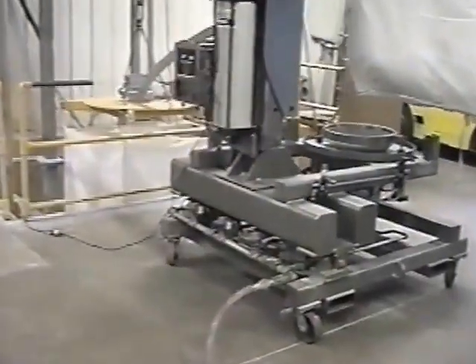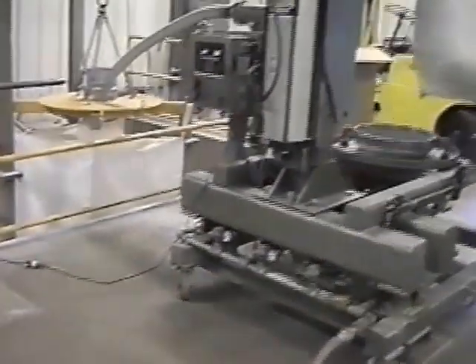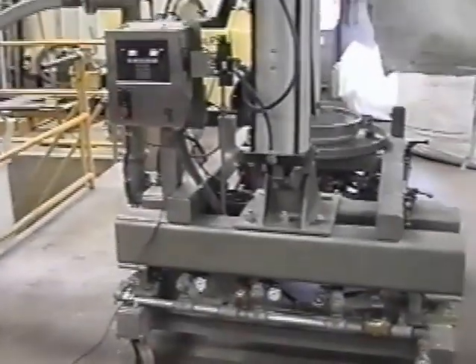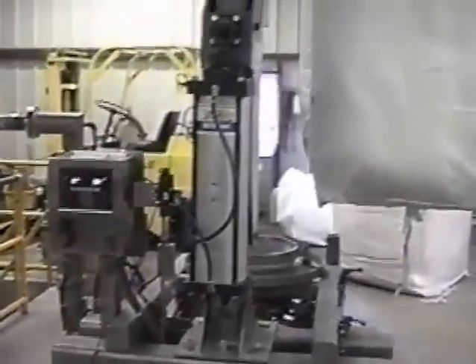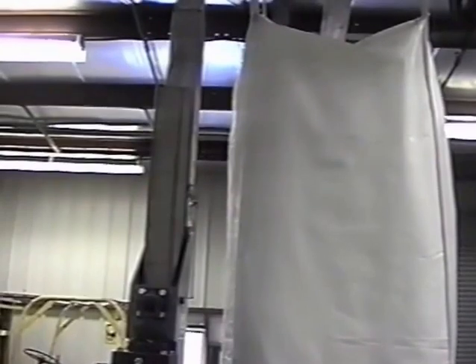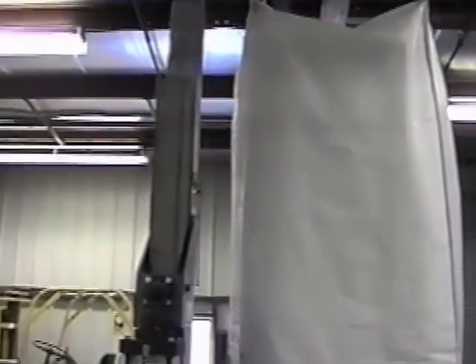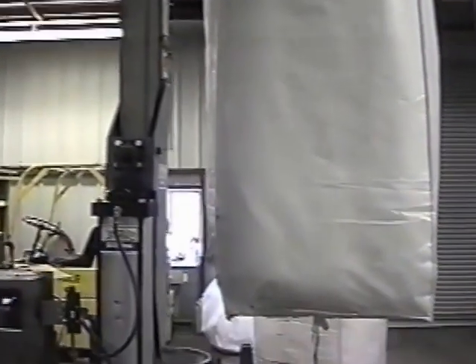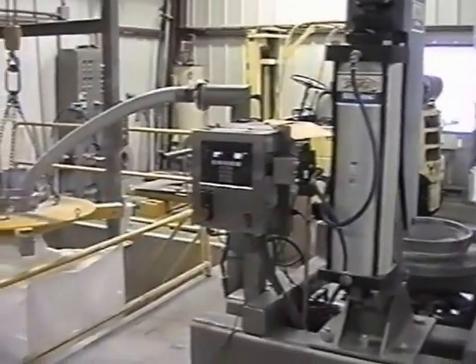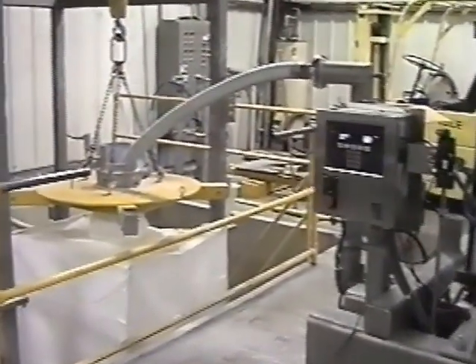This is a bag of Cabosil supplied to us by Cabot Corporation. It's a new bag that they have developed and we are testing with our DFB unit. You can see from the video that what we're going to do is take it out of the DFB unloader and make the attachment to the bag attachment mechanism, which is centered in the video now.